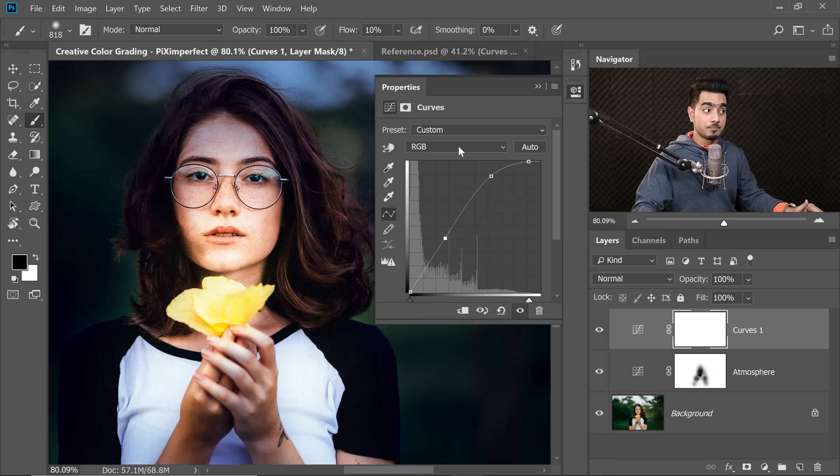For the highlights, we want a little yellow because it's a warm highlight from a warm source. Go to the Blue channel and decrease Blue in the highlights — Yellow is the opposite of Blue, so this introduces yellow. Then go to the Red channel and increase the Reds in the highlights. For the Green channel, decrease the Green slightly to bring up some Magenta, which looks really good.